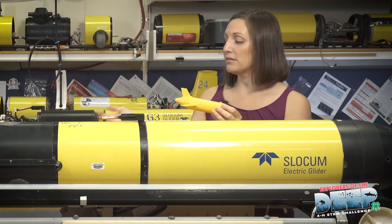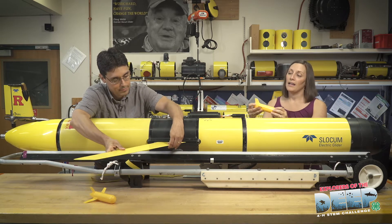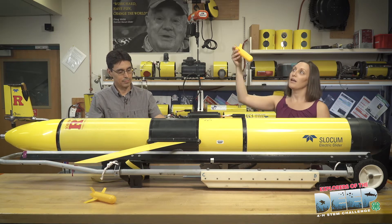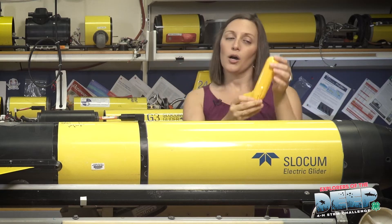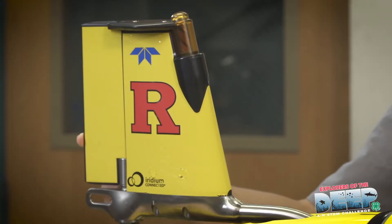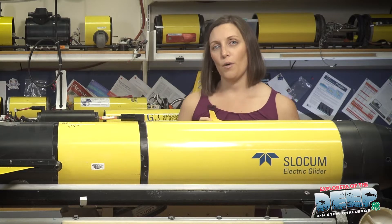So if we put the wings on — the wings are right here — we snap those in, and with the buoyancy pump, the pitch motor, and the wings, that allows us to go forward and glide up and down in the water column much like an airplane. As we're going up and down in the water column we can use the rudder, which is located on the back of the tail, to help us steer, make turns, and move in the water column.